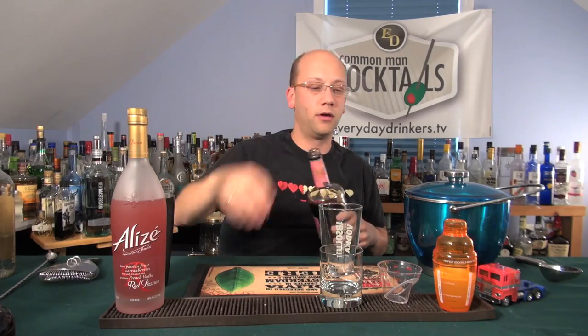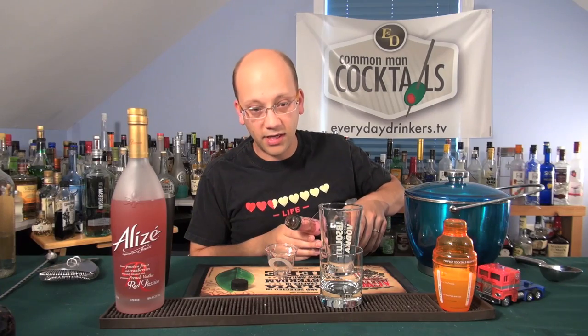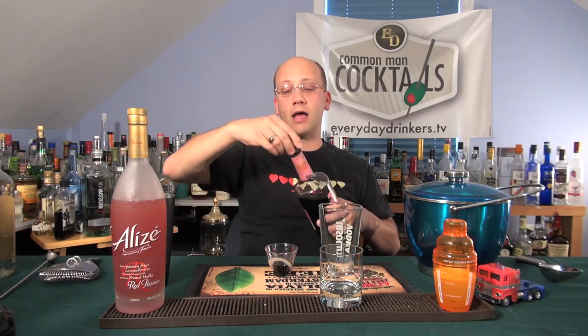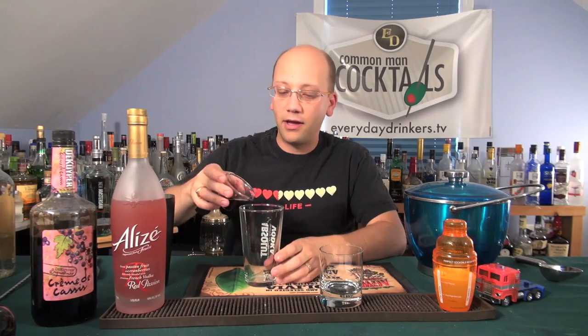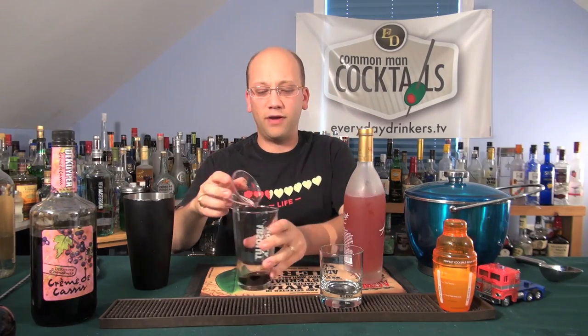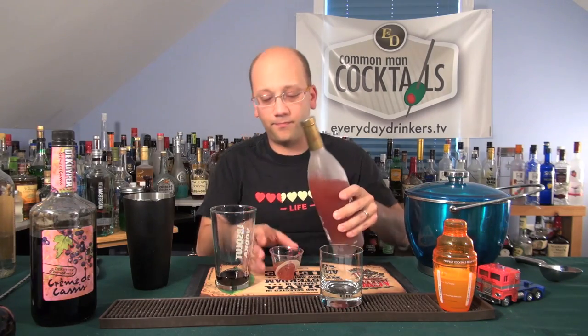We got everything, we're on the set, we're ready to go. Let's start with crème de cassis. Love this stuff — you just don't use it enough in recipes. It does add such a component, but I don't really consider crème de cassis something I put in every recipe. It's not like elderflower liqueur with that sweet floral thing. It's more winey.